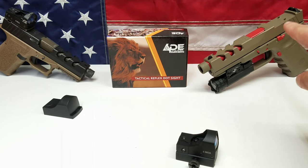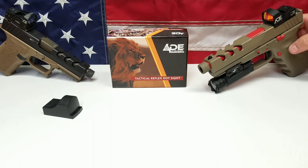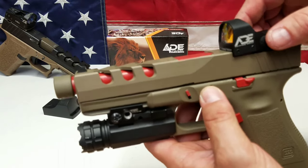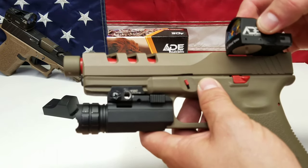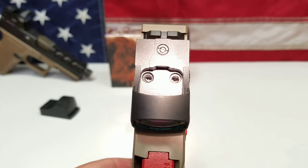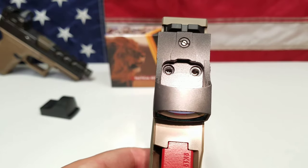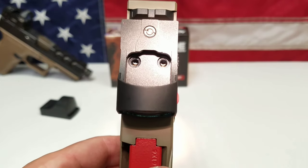I'll show you why it won't mount to a Vortex Venom slide cut. At the range, we'll have it mounted to a Vortex Venom plate — it fits fine on any Venom or Burris Doc Ops plate. As you guys can see, it does have the correct size to fit on there, and it would normally fit, but I have these posts right here. Without them it would set down inside just like it's supposed to. The problem is the holes on top do not align — that's why it won't mount to a Vortex Venom slide cut.